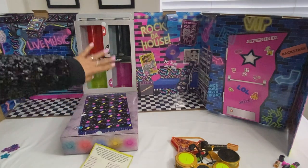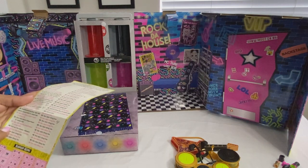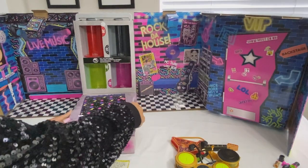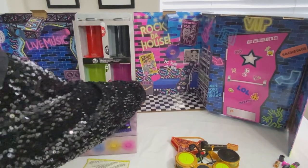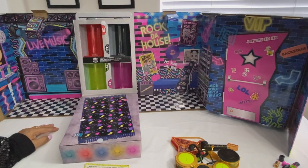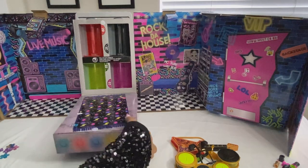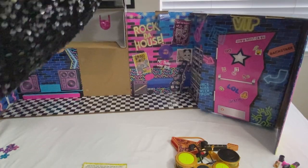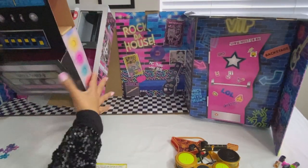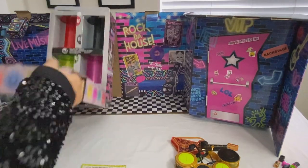That was twenty. Numbers twenty-one through twenty-three, and twenty-four says pull out the drawer sideways. What drawer are they talking about? Is there a drawer here? Am I missing something? Where is twenty-four? Pull out the drawer sideways — what drawer, folks? I feel like there's something in here.